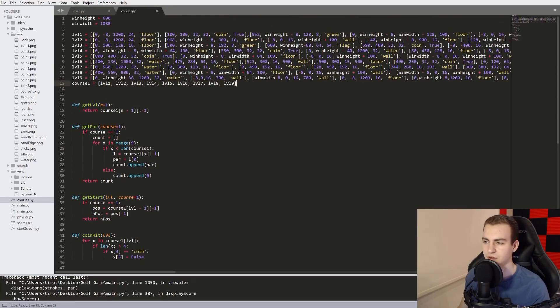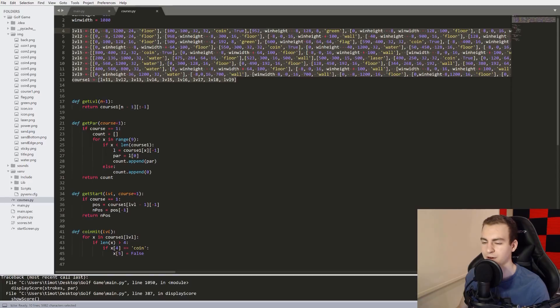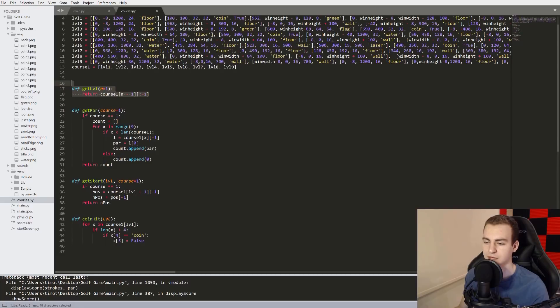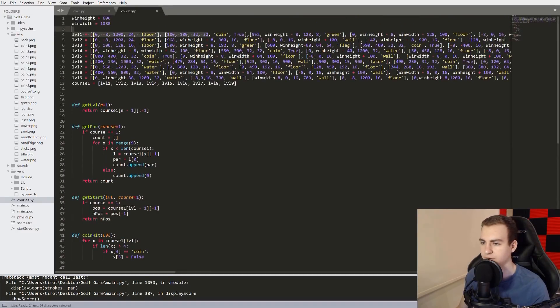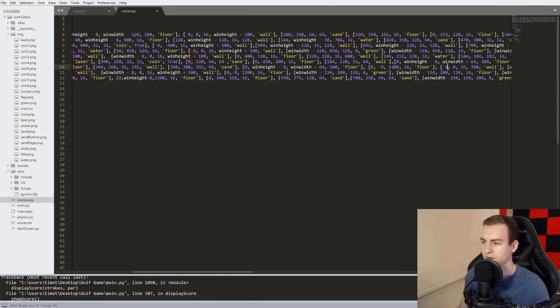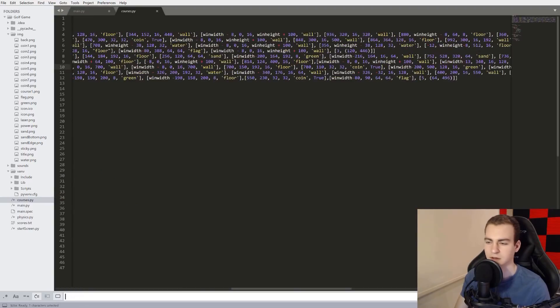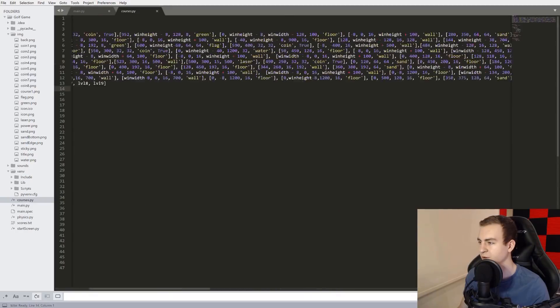Course one is denoted by just all of this. If you want to move anything, you'll have fun trying to figure out where they are and what is what. I have functions in here meant to get a few things from these levels — they get you the par, the start position. Inside all of these, I have something labeled 'start', I believe — some way to define where players start, where the green is, where the flags are. But that's just a mess. That's courses.py.